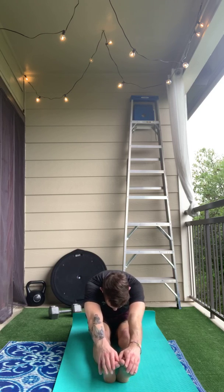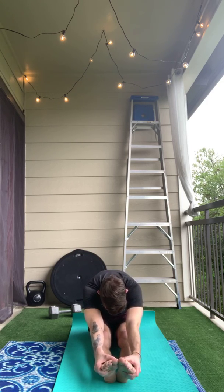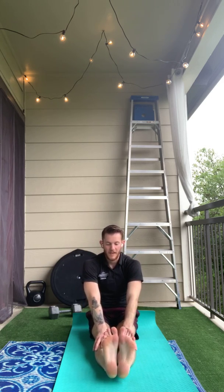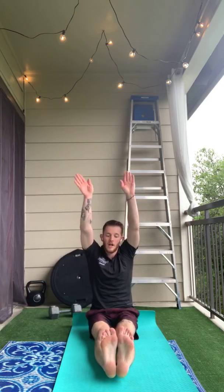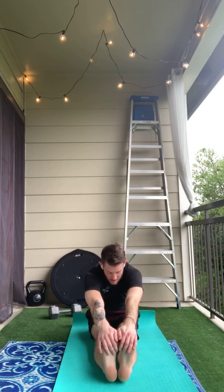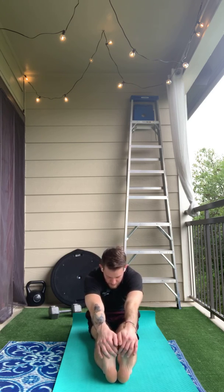After stretching my pike with pointed toes, I like to do a flex-toe stretch as well. So we'll flex our feet, reach up tall, and you're going to fold in half again. You'll notice that this one stretches a little bit more, so you probably won't reach quite as far on this stretch.